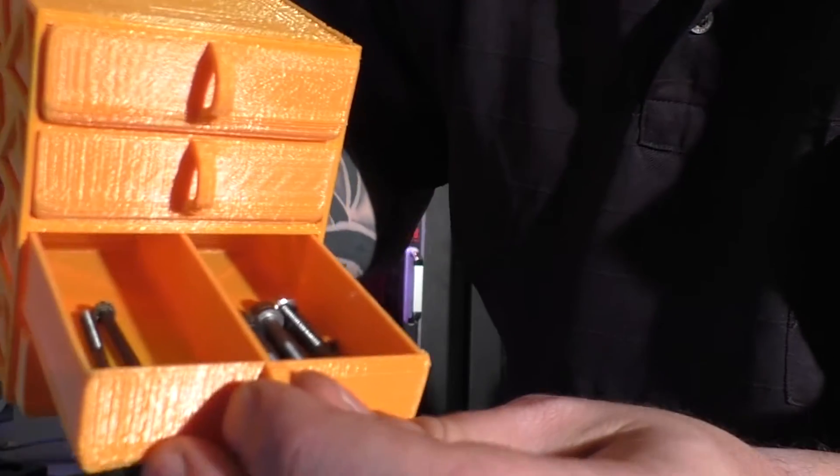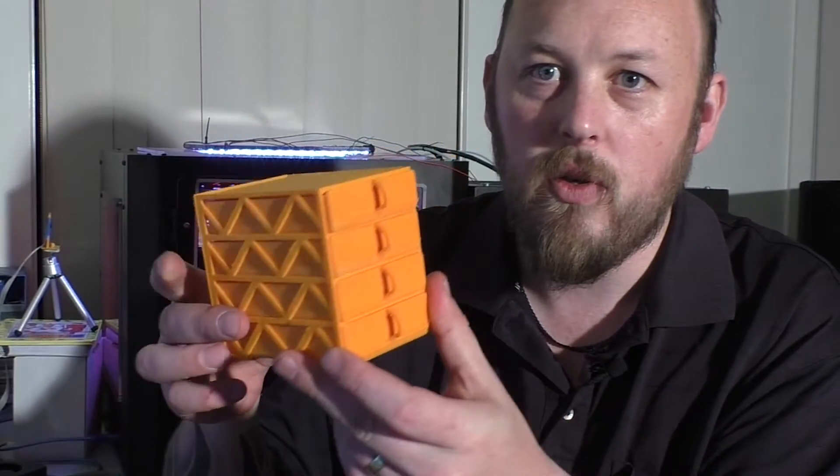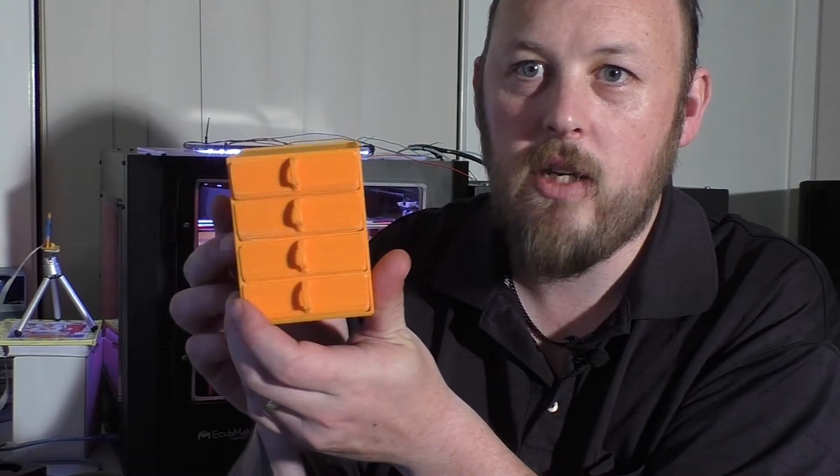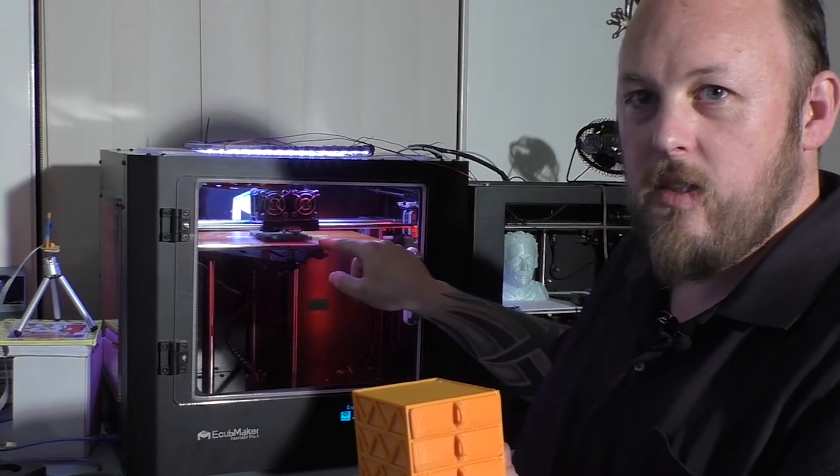This on the other hand is useful — it has all my screws, nuts, bolts, and hot ends, and it looks really cool. I've actually got another one printing here because I have more stuff. I actually took a time-lapse of this, let's check it out.